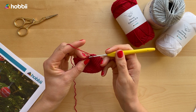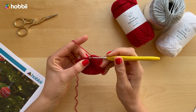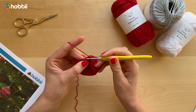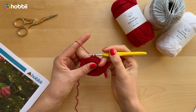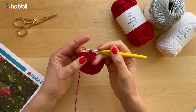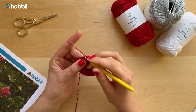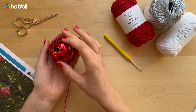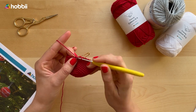For the decrease, insert your hook in the next stitch through the front loop only, then insert your hook through the front loop of the following stitch as well, pull up a loop, yarn over, and pull through all the loops. Now you can insert your styropor ball — you can also recycle an old Christmas bauble — or wait a little bit later if you're going to be using filling.